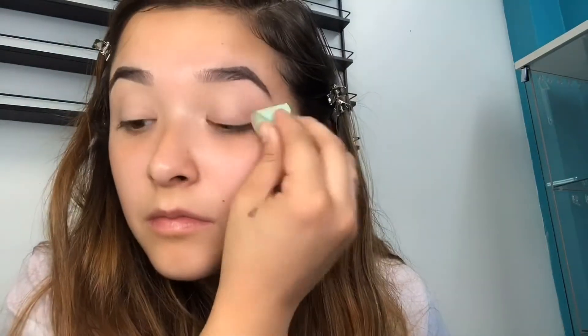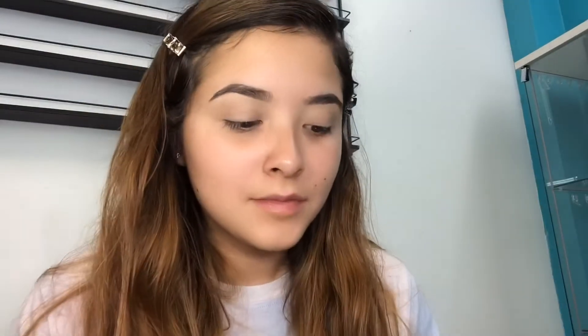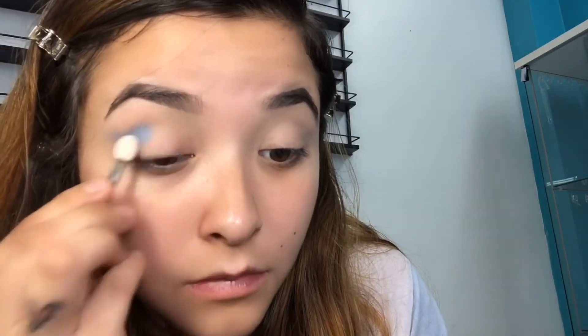I'm starting with CC concealer. This helps with uneven tones on your eyelids and it helps the pigment pop out more from the eyeshadow. This will be the palette we're using — wow, we have a lot of colors! Now I am applying a dark blue to the end of my eyelid and the crease.